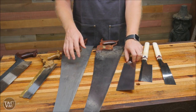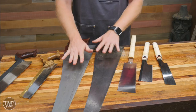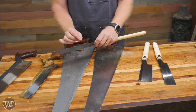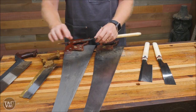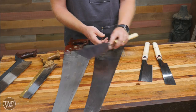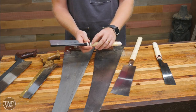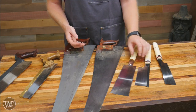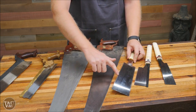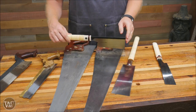Another difference is the gullets on Western saws are designed to be cut with a triangular file, so every angle is at 60 degrees — very easy to resharpen. Japanese saws use a much finer angle file and are very difficult to sharpen yourself. Most of the time once they wear out, you replace the plate. They're designed for this — there's a screw you take out to swap them. These particular ones have a split nut so you can loosen it, pull the plate out, and replace it. Some aren't hardened on the tips, but these ones are, so the tip will last a little longer before you need to replace the blade.